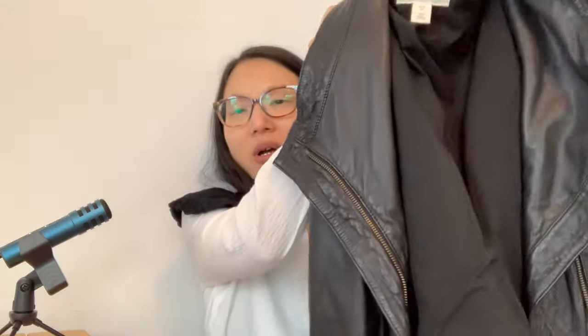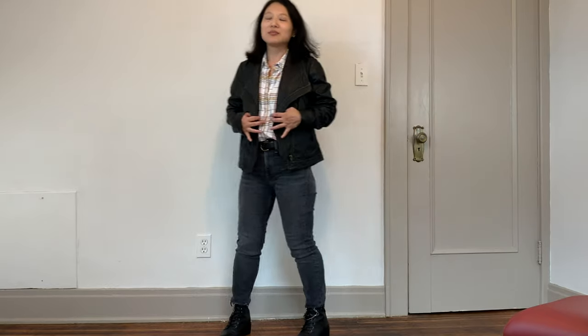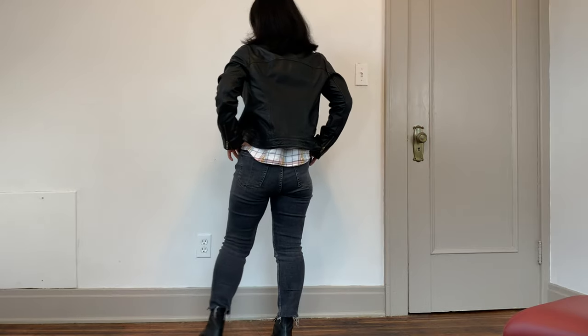Lastly for layering pieces, I have my leather jacket from Nordstrom. It's less of a moto style — more of a shawl collar type — so it's a little more dressy and slightly less edgy. I really like using this as a layering piece; in winter I'll wear it under a coat, but for fall I can just wear it as a jacket. I wore it over my plaid A-list shirt and my gray jeans, and I love how a leather jacket gives just a little bit of edge to your outfits.